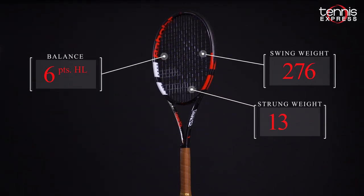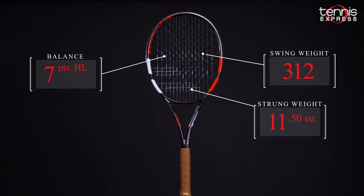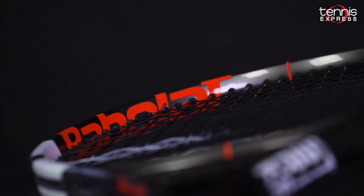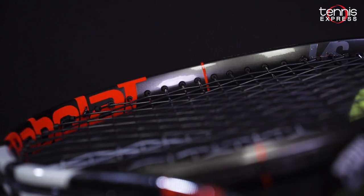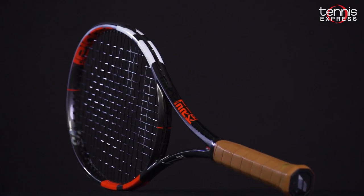Something that sets the Strike VS apart from the pack is the low 313 swing weight, which makes it one of the faster rackets within its weight class. The Strike VS uses control frame technology from the inline Strike models, albeit at a thinner, more controlled beam. Let's see how Chris and Jeannie fared with the new Strike VS from Babolat.